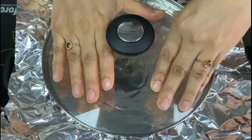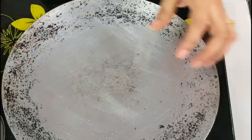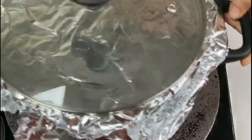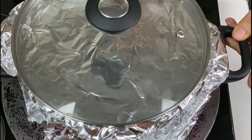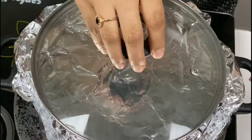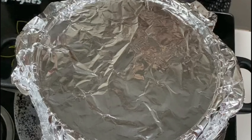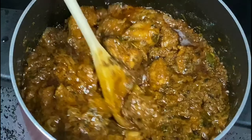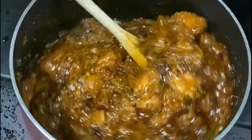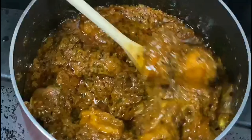We will cook it for 30 minutes. The gravy is thick. This is a Dumbka Chicken.